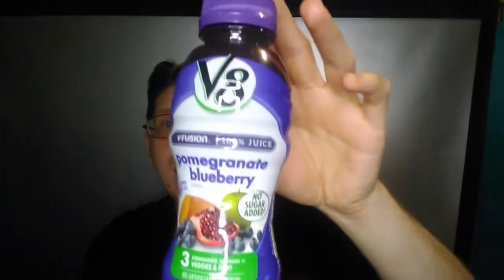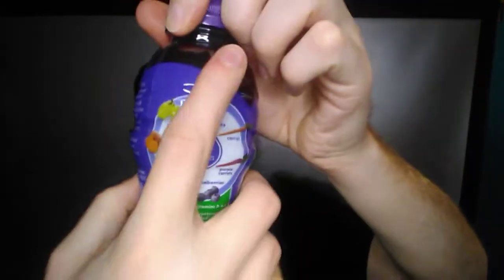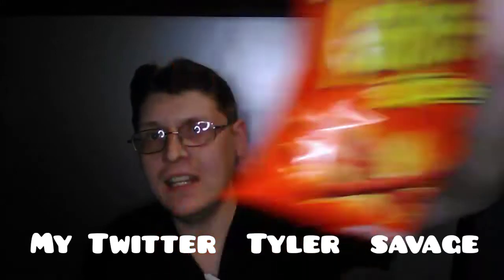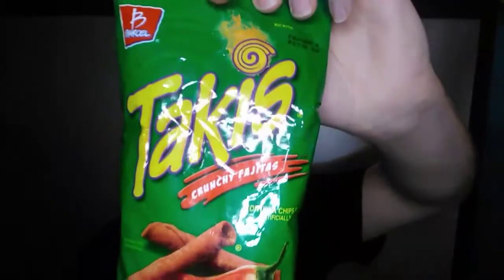Today we are trying some new stuff. I have a V8 drink — it's got all kinds of berries and stuff like that. Here's the back, that's what's all in it. And I'm trying the waffle cubes, strawberry cheesecake waffles. Don't that look delicious? I got all this stuff at the Dollar Tree. And Taki's Explosion, and the green bag — I don't know how to say that.